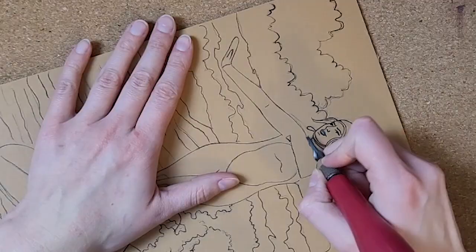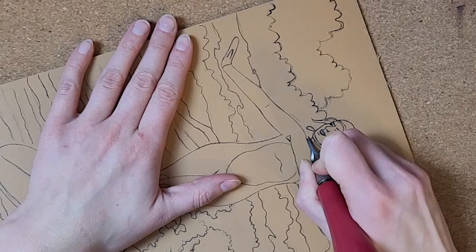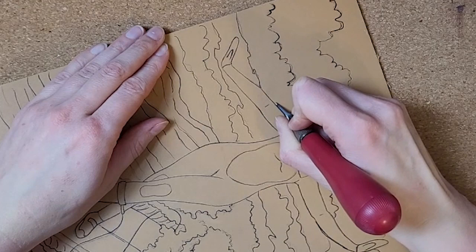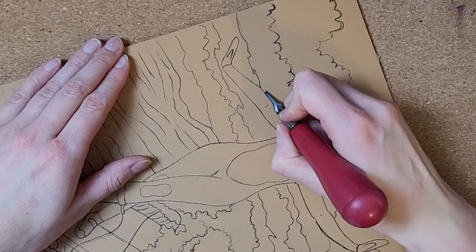It's carving time! So I'm using a linocut carving tool made by Speedball. You can switch out different sizes and shapes of gouges with this tool and I've been using this one for years. The biggest things for me when I carve hard linoleum are to make small moves so you don't slip, make sure your blade is really sharp, and turn your block as you carve so you're always pushing away from yourself.